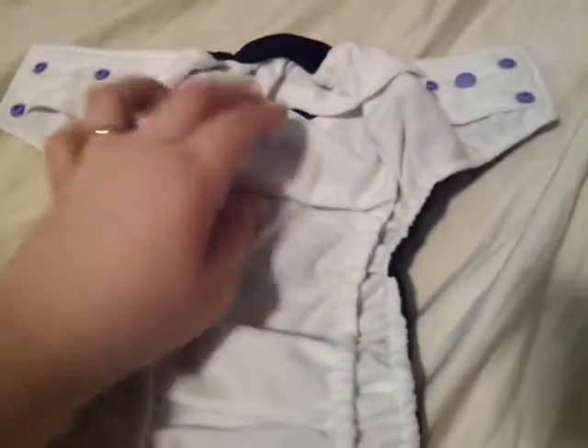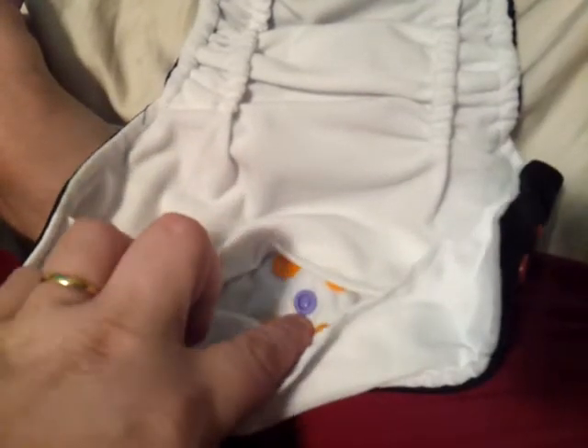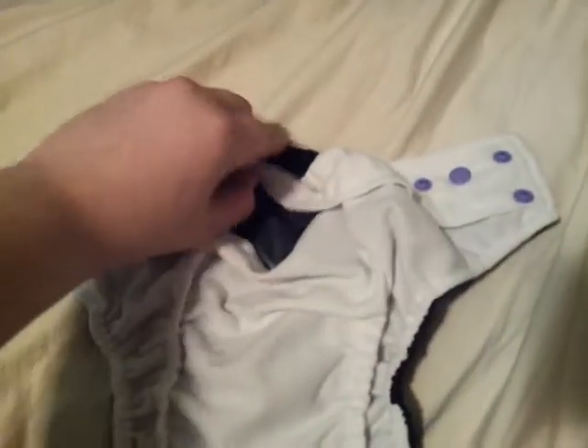I don't have the insert in this one, but this one has the snap right here. It's a snap-in insert, it's got the pocket. And then this is the PUL here — it's got the gussets and the back pocket right here.